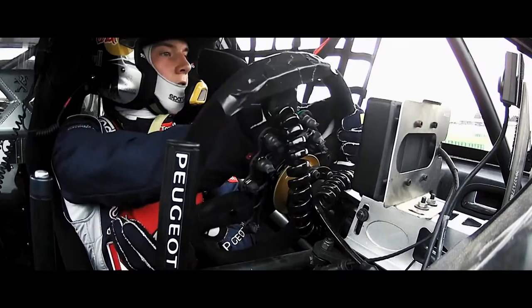Look at that, spectacular. Look at that on board. Fantastic. Seeing it pull the gear just in the middle of the corner.